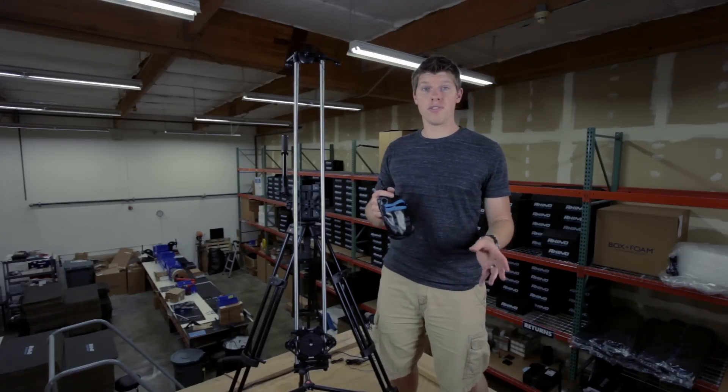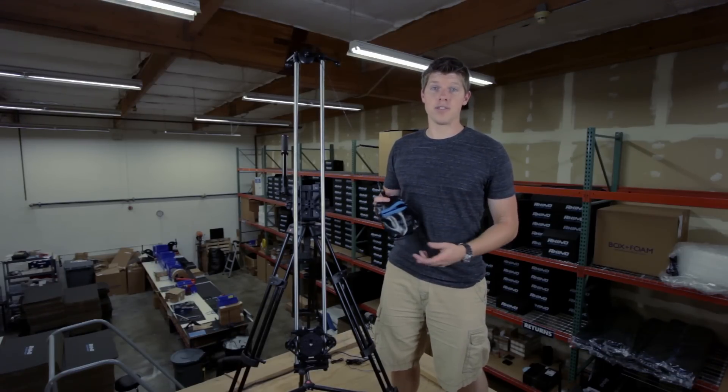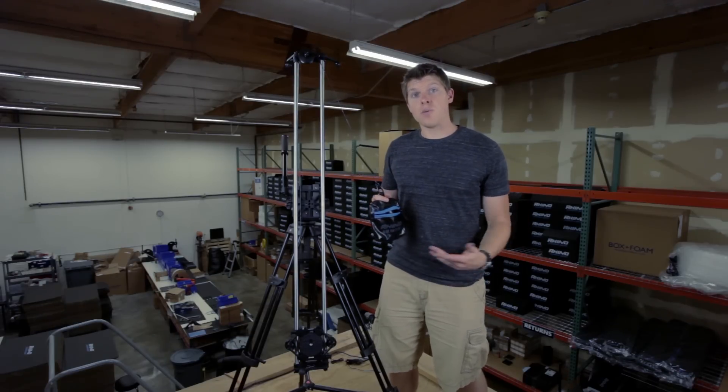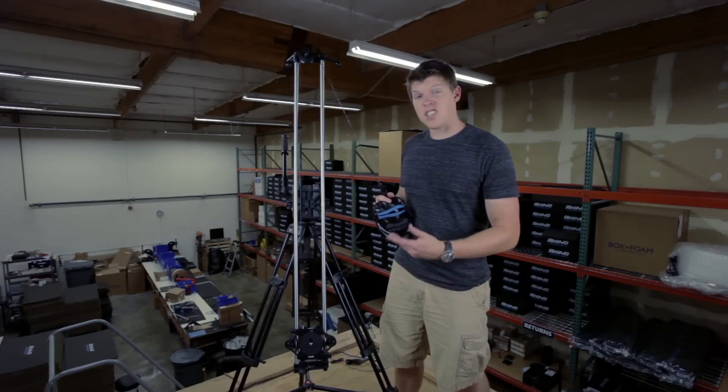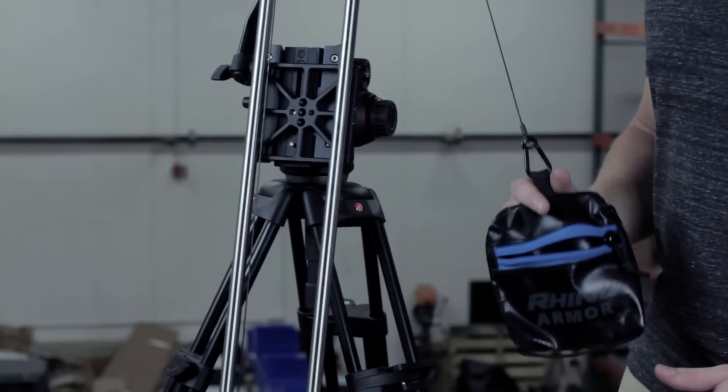Here we have the Rhino Slider Pro 4-foot center mounted in a vertical position using our Manfrotto 502 fluid head. This is great when you're using heavier loads and you want to get a near-vertical slide. With this current setup it's not quite vertical because the carriage has to pass over the legs.